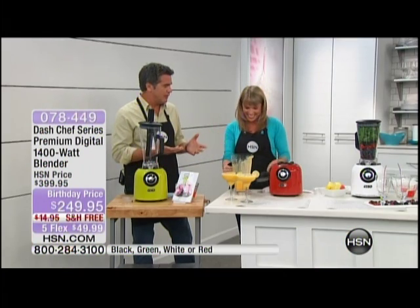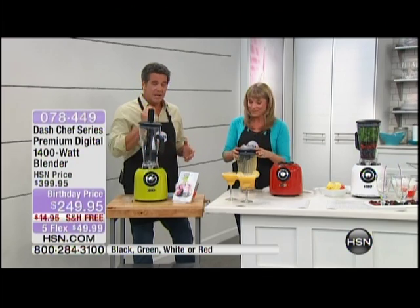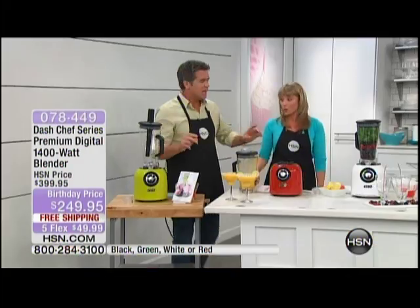This machine replaces 12 appliances — a blender, a mixer, a food processor, a peanut butter maker, an ice cream maker, a hummus maker, and more. My blender at home does a lot of things, but it doesn't handle ice like this or pull things down into the blade the way this does. And by the way, don't baby this thing.